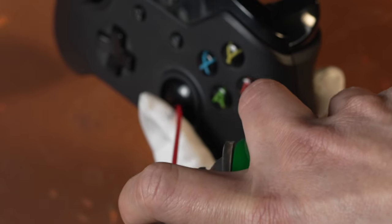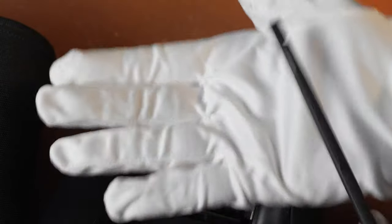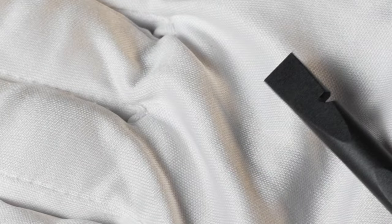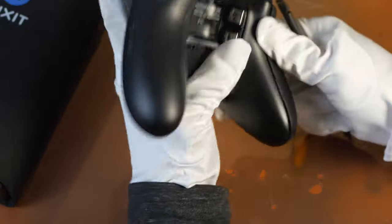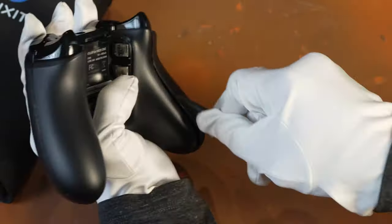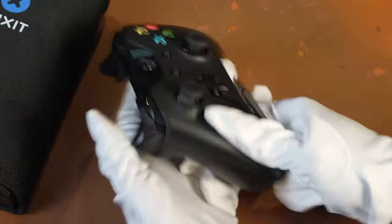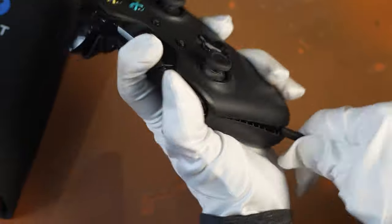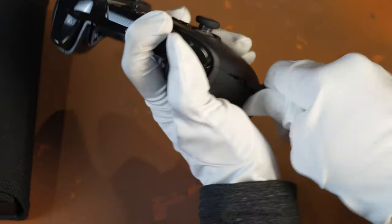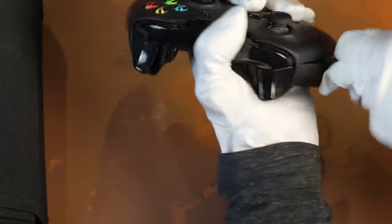For Series X, Xbox, and PS5 type controllers, try it. If there's still some drifting, this is how you pull it apart. Get a hard plastic wedge — you could use one from an iFixit kit — to pry apart the controller. It's easy to press in between the controller panel. Work your way along the sides, pressing as you go, working your way around the controller. Be patient, don't rush it.